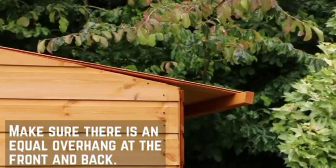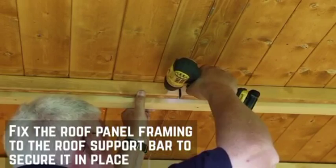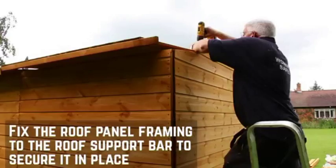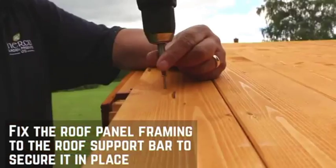Make sure that there is an equal overhang at the front and back. Inside, fix the roof panel framing to the roof support bar to secure in place. Secure the panels themselves through the board and into the framing below, along each edge, and repeat for the second panel.